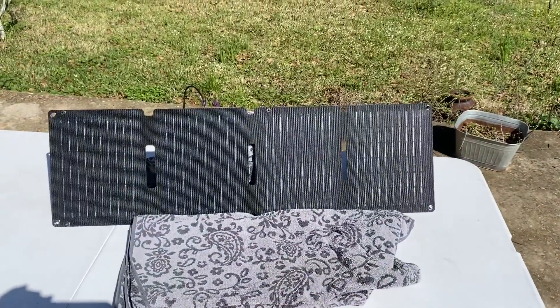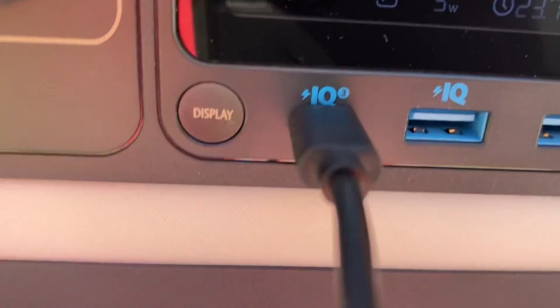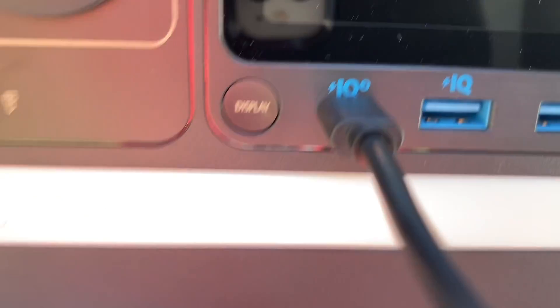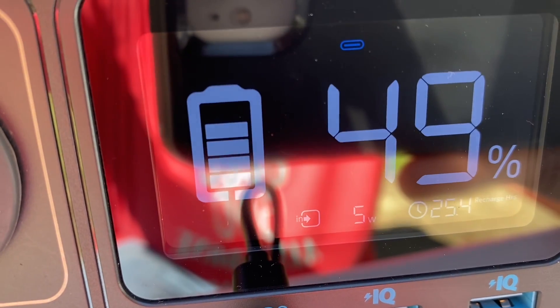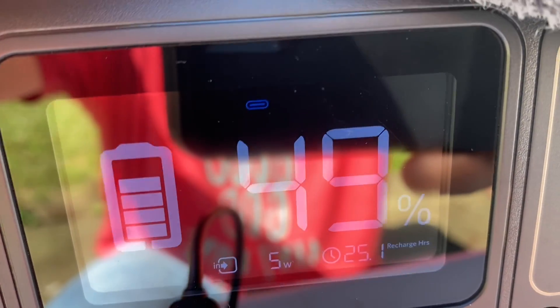I got the angle adjusted a little bit. Let's go see what we got on the power station. We got 5 watts coming in now. It is charging up. I'm going to let this run for a little while and see if we can get past 49%. I did see as much as 7 watts coming in at one point.